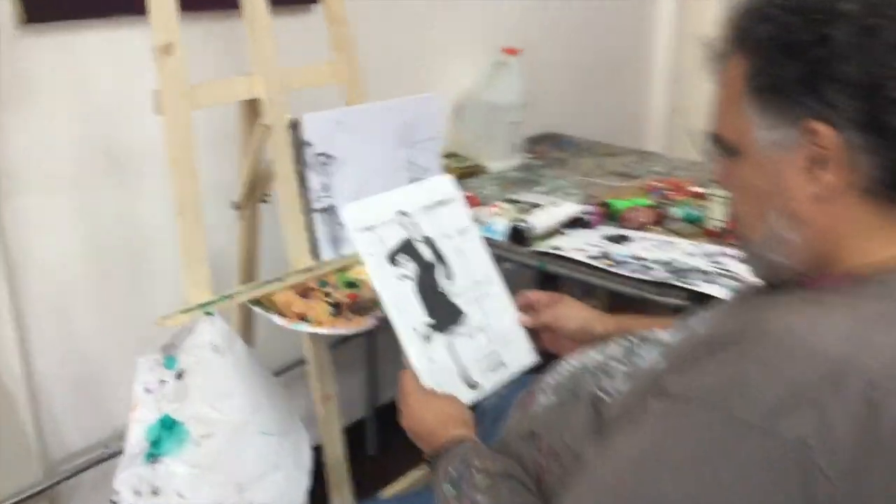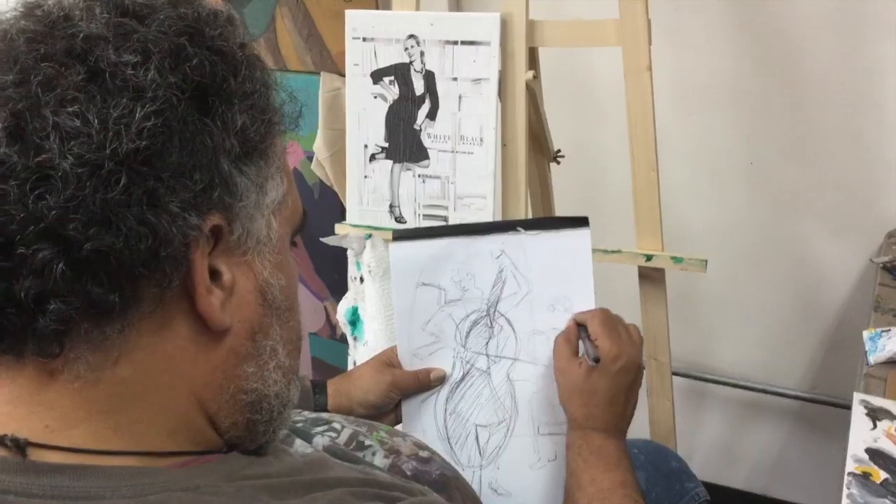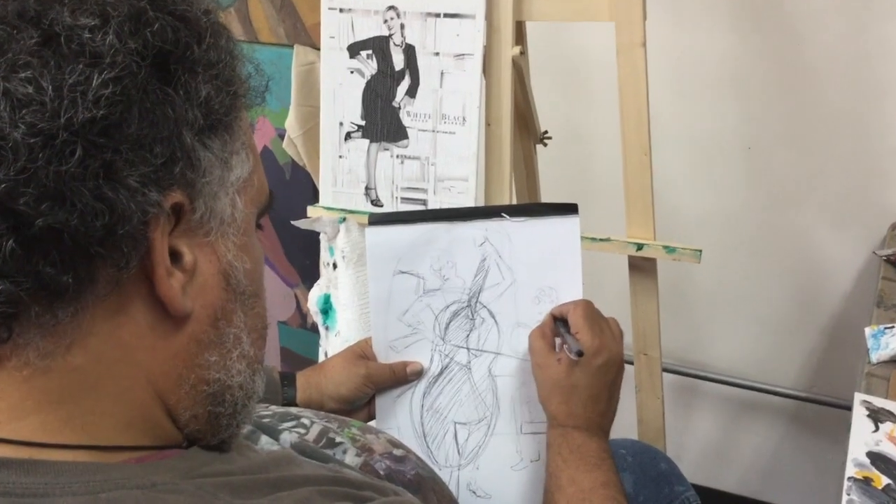The artist Hampton Reyes is very unique with his creative process. He shows us using pictures of magazines and using them in a very interesting and artistic way.